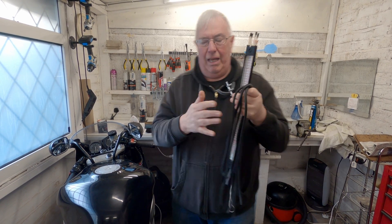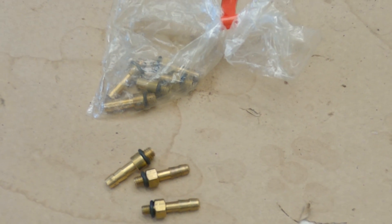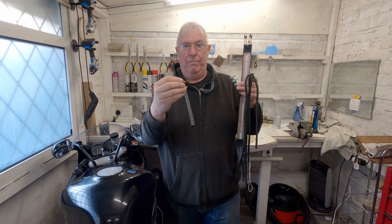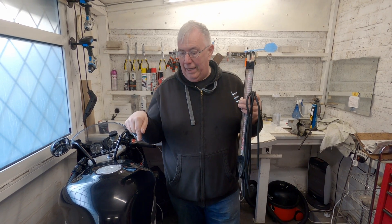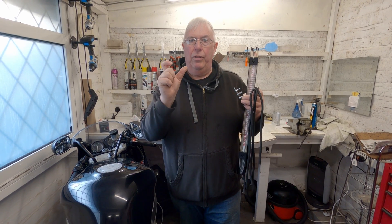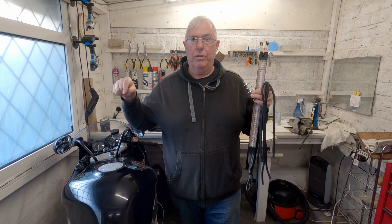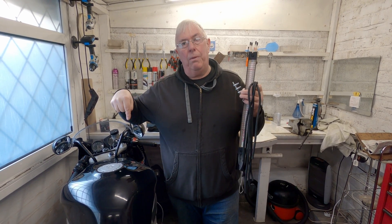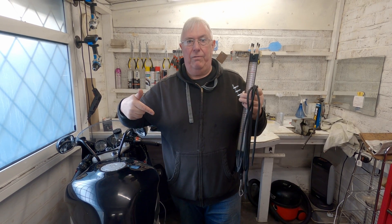This kit came with hoses and adapters. You actually screw the adapters into the throat of the carb so you can connect the hoses to them. On a bike like this with four carbs, one of them is the master carb - on this bike it's number three. That means there's no adjuster screw for it; it's the one directly affected by the throttle. The bar that controls the others has adjusters so you can change the way they open relative to the main one.